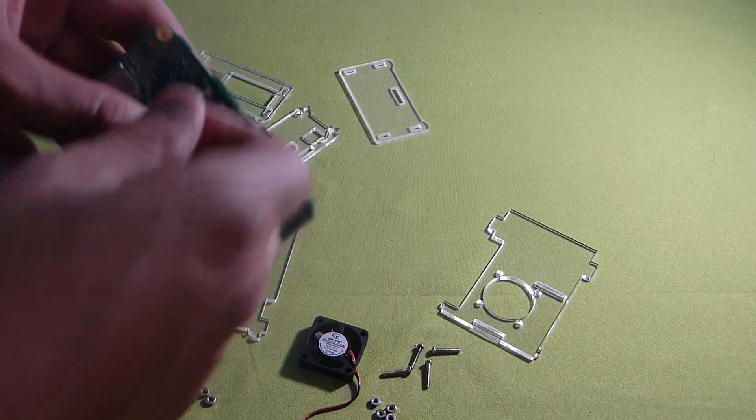Won't even bother with those screws. In their advertisement and their directions, it says it comes with acrylic screws for the bottom piece. But mine did not come with acrylic screws - came with metal screws. So I'm not using those. It doesn't hold the Pi in there properly.